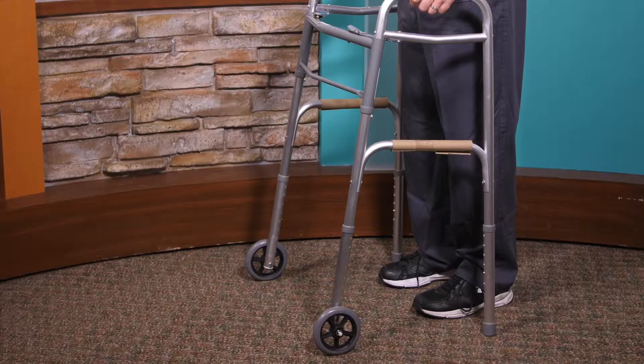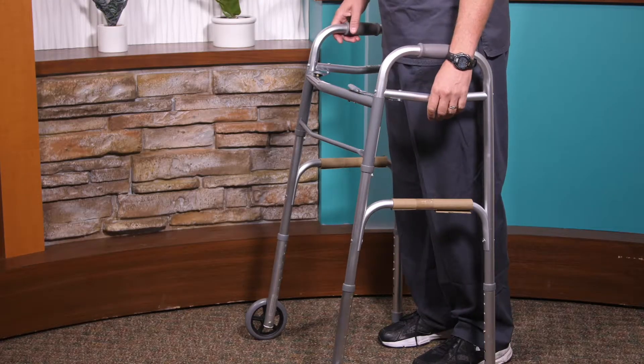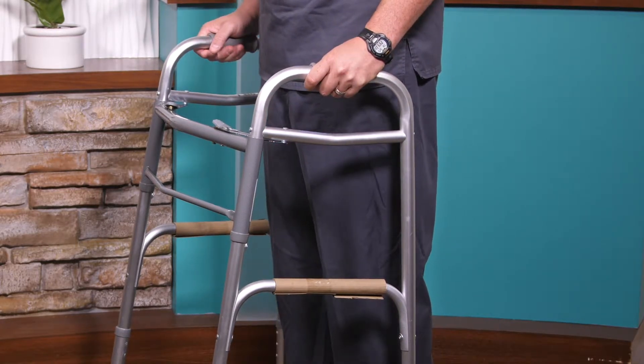I've got everything locked in place and now I want to make sure that the height is adjusted right. The walker is probably about eight inches in front of me. When I place my hands down at my side, what I want to see is the walker hitting the crease of my wrist right here. This walker actually looks pretty good, so I would actually be ready to walk.